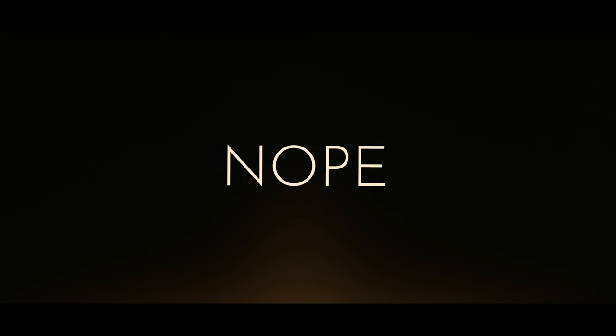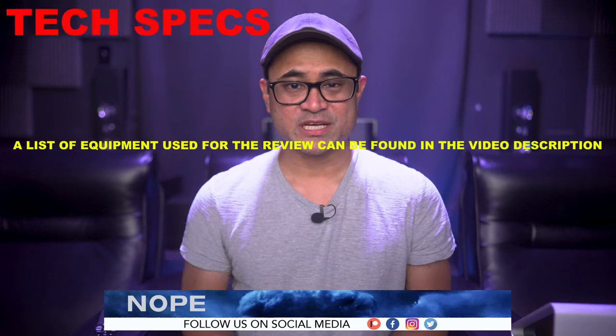What's up guys, today we'll be checking out Nope on 4K streaming. This is not going to be a review on the movie itself — although I personally like it better than Peele's other two movies — I'm just going to be sharing some of my thoughts on the audio and the video quality.